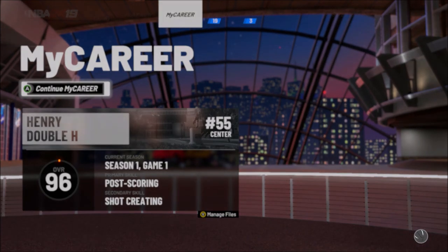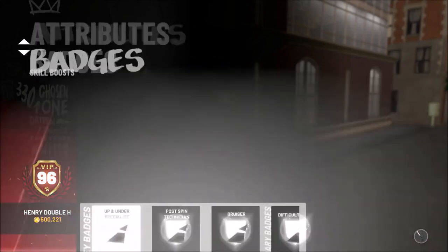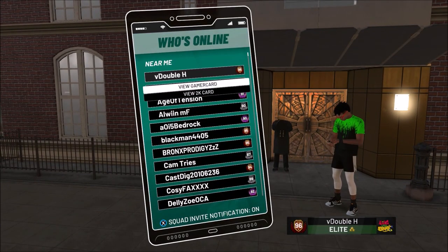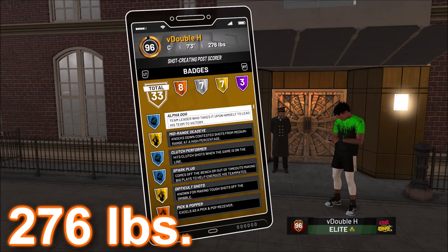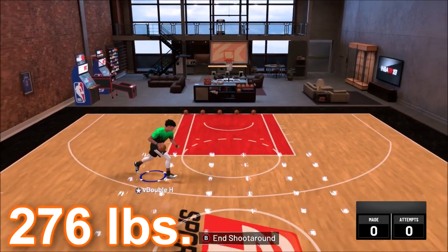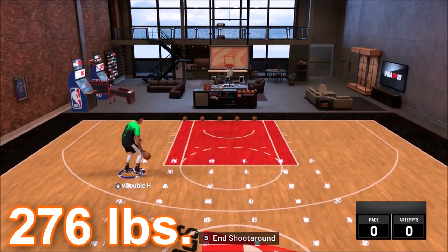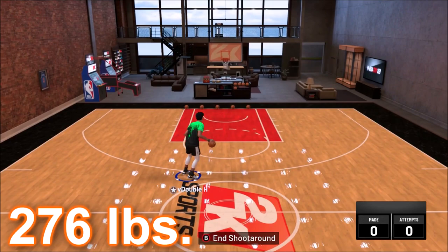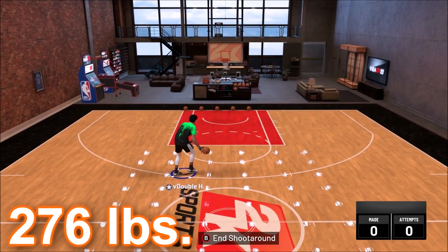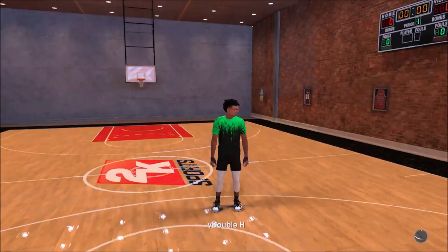You might think shot creators have good step backs and good dribbling. This post shot creator has all the badges and is 276 pounds — not exactly max weight, and it has shot creating in the build. We take it to My Court and it will not do the behind the back. So 290 pounds doesn't work, 276 pounds doesn't work, but 205 pounds worked.